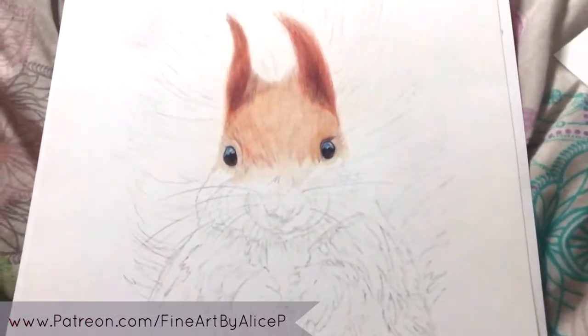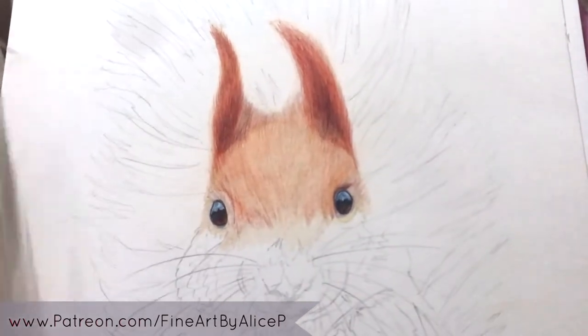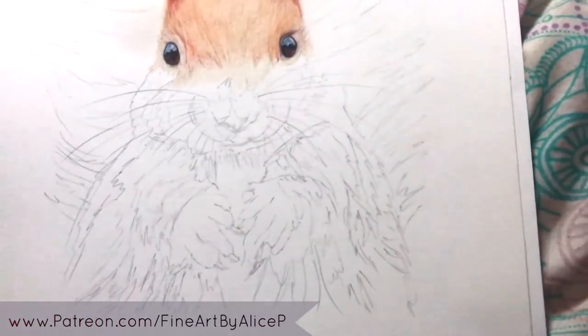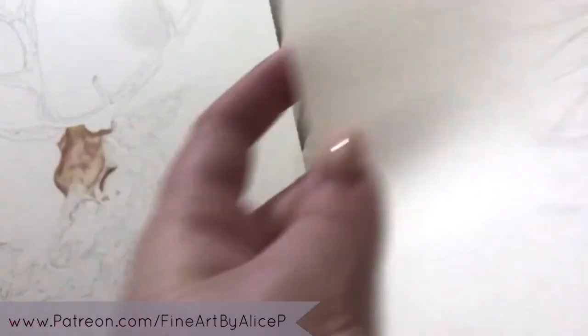I also have Wildfire here — a gorgeous little red squirrel I started for the country show last year and never finished. There's a video on my channel of her as well. She's really cute.